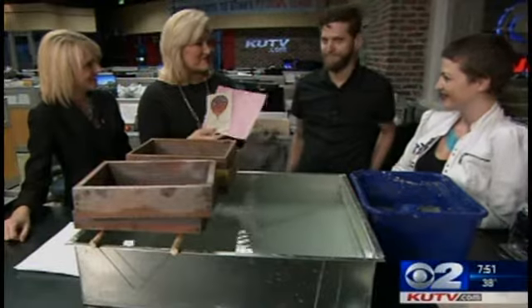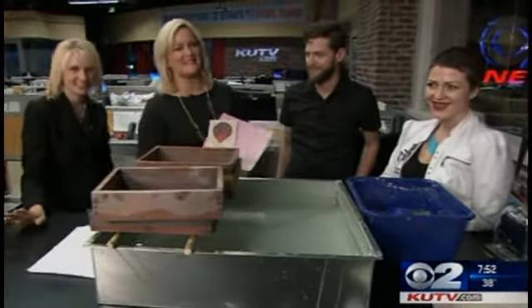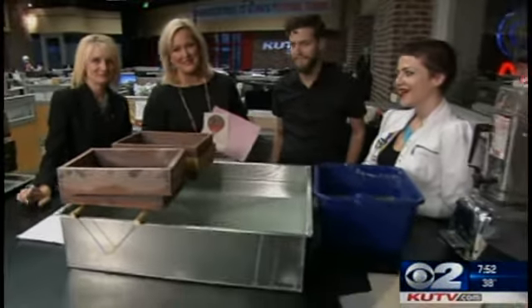Brady from Lars Love Letters, thanks so much. Isha from Slug Magazine and of course Craft Lake City. We've got more information online at KUTV.com. We'll be right back.